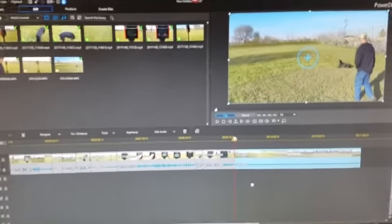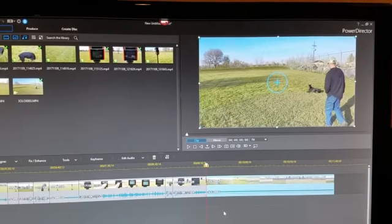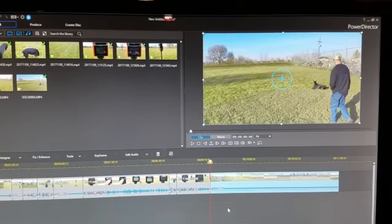So that was the final footage. It actually started working pretty good towards the end of the day — I was just using PowerDirector to put this little clip together. The updates seemed to help a bunch and just made everything work a lot better.